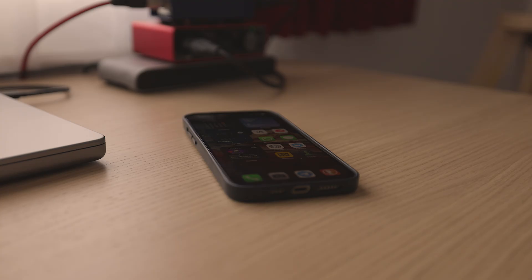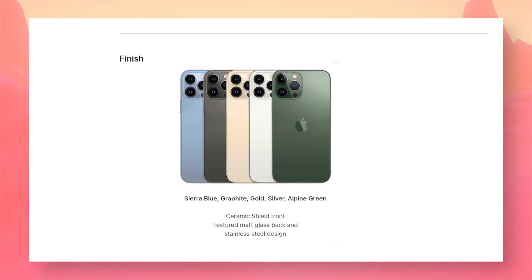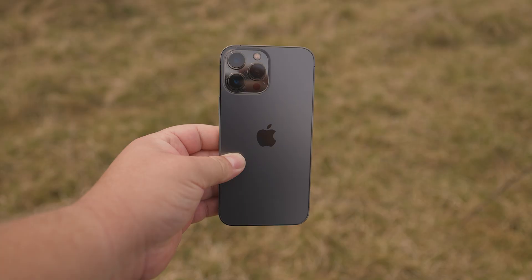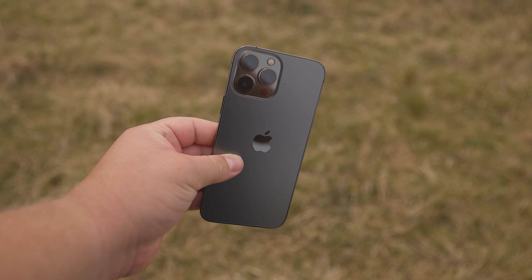In terms of design, the 13 Pro Max retains the flat edges of the iPhone 12 Pro Max, thus having a similar overall feel. In terms of colours, the 13 Pro Max comes in graphite, gold, silver and sierra blue. I personally love graphite, so I always stick with that. You could argue that the other colours are flashier, but flash is not one of the factors I consider when making a purchase decision.